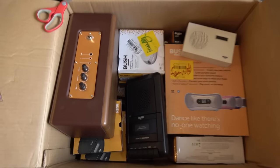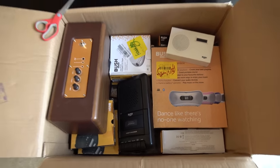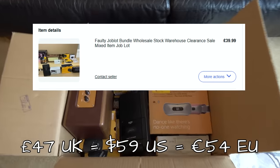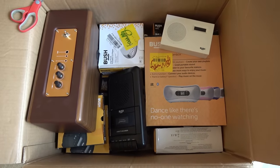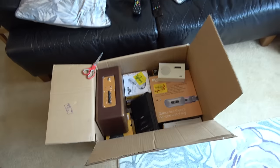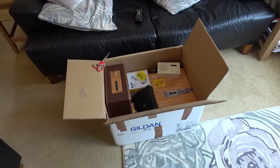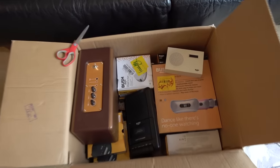Hello, my mate Vince here, and another episode in the series of buying up eBay junk and trying to make profit. I bought this big box of items for £40 plus £7 postage. I'm going to work through them one by one and hopefully get some repairs out of them. Will I make my money back, make a fortune, or will they all be broken beyond repair? Let's get started.